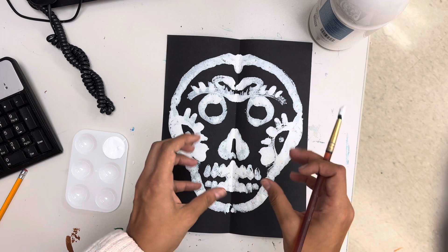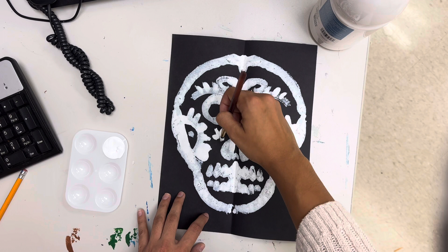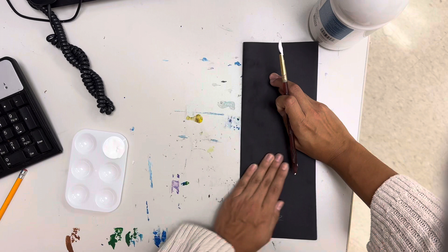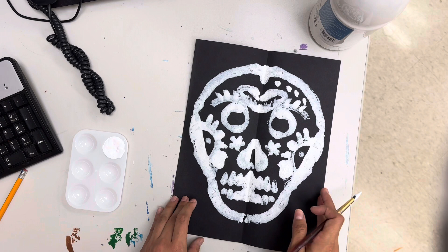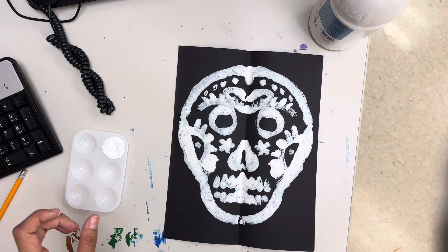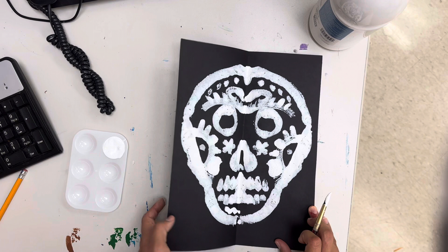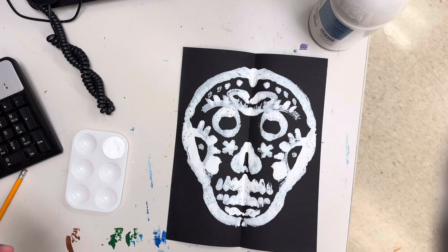If you want to add extra details you can, just be careful because paint starts to squish and gets a little bigger. Maybe add like a couple more dots, or if you want to add a flower — because we always have flowers in our sugar skulls — go ahead and add a little flower. Over here I have a little bit of space to do some dots. I could also add like a little swirl. I think I'm almost done with my skull.